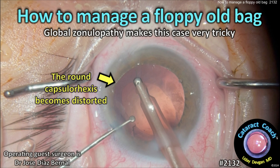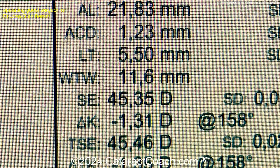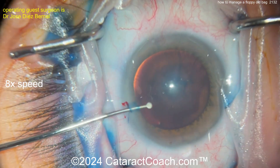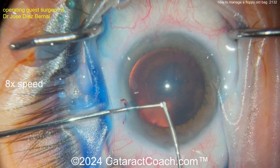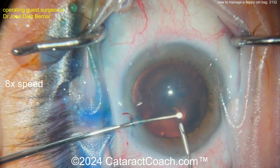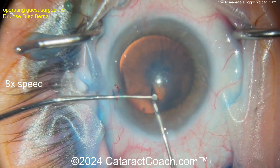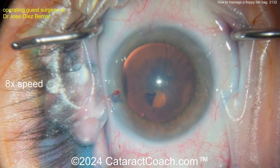CataractCoach.com — how to manage a floppy old bag. Global zonulopathy makes this case very tricky. Watch carefully, this is an interesting case. Look at that small eye: 1.23 millimeter anterior chamber depth, 21 millimeter axial length, and 1.2 millimeter AC depth — so very shallow AC. These tiny eyes are the most stressful ones.